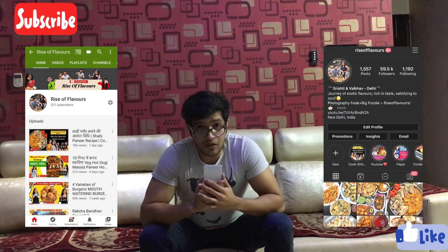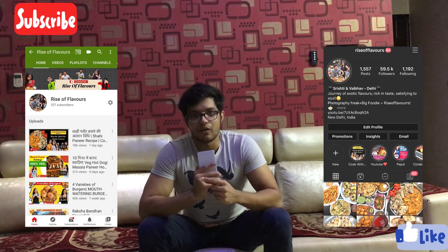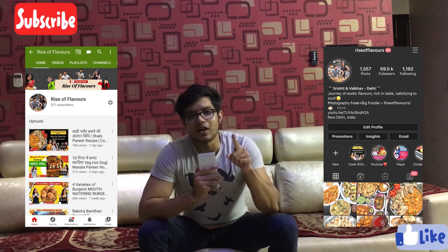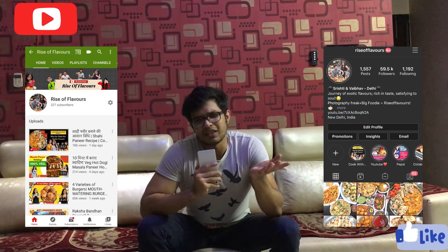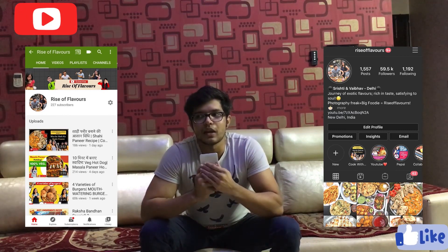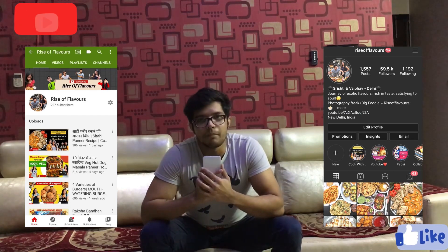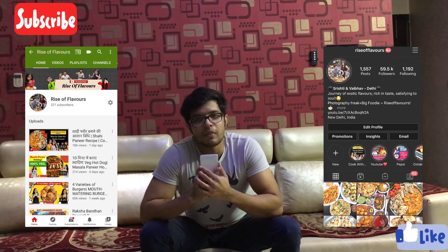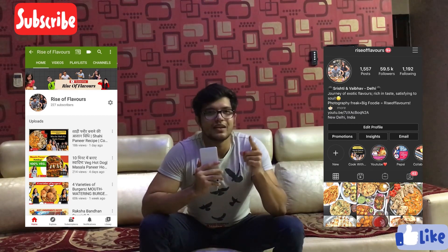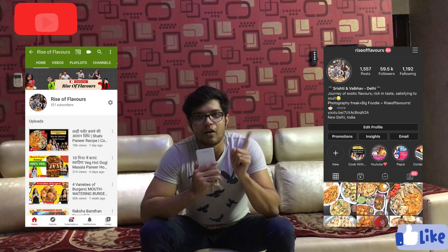I want to tell you first: don't forget to subscribe to the channel. There is a link in here, and all of the videos that have been released — I'm putting the link in the description. Don't forget to subscribe to the channel. We have started the Cook with Mom series recently, in which we will make our mom's special dishes.